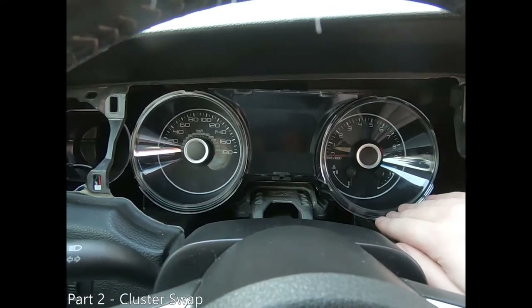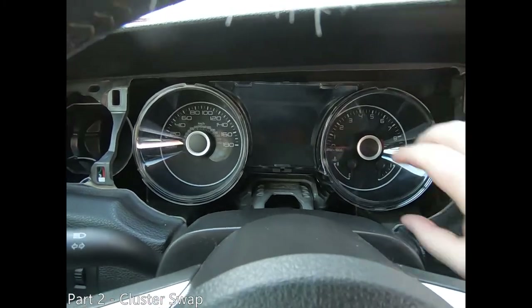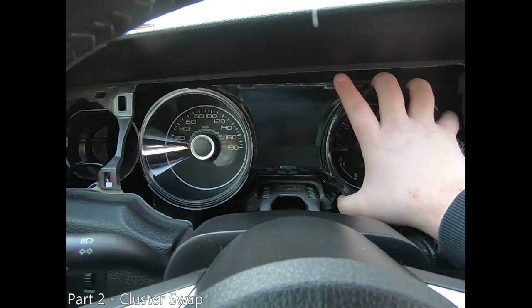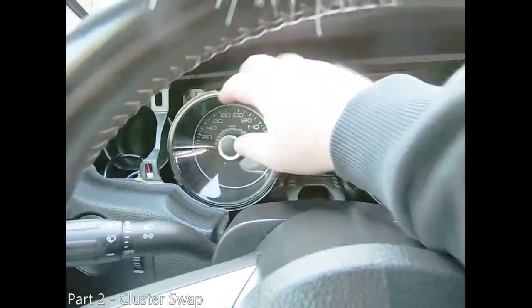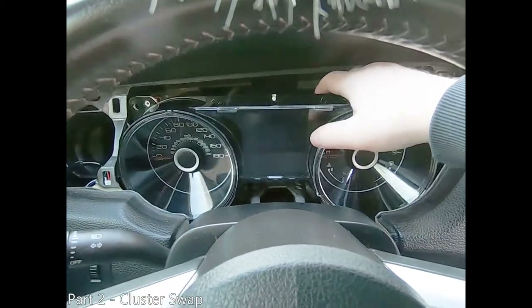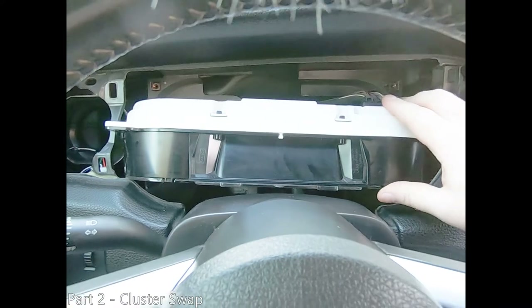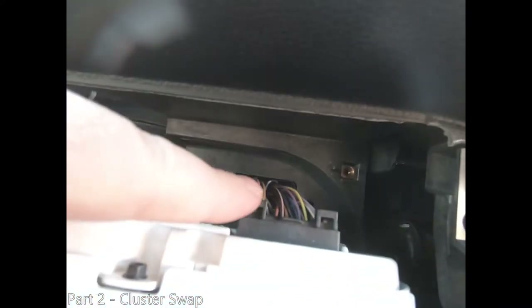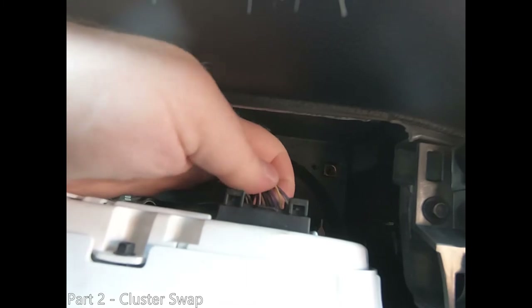Now that our bolts are removed, we must free the cluster from the two retaining clips holding it in. There is a retaining clip in the bottom right and the other is in the bottom left. Once the cluster is free of both clips, lay the cluster down flat so that we can remove the connector in the top right corner of the rear. In order to remove the connector, depress the tab toward the middle on the bottom of the connector. Once the clip is depressed, pull the connector out.